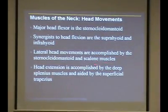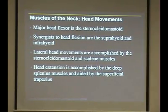Then we'll also talk about the scalenes, which are going to be behind the sternocleidomastoid, basically in this area here.